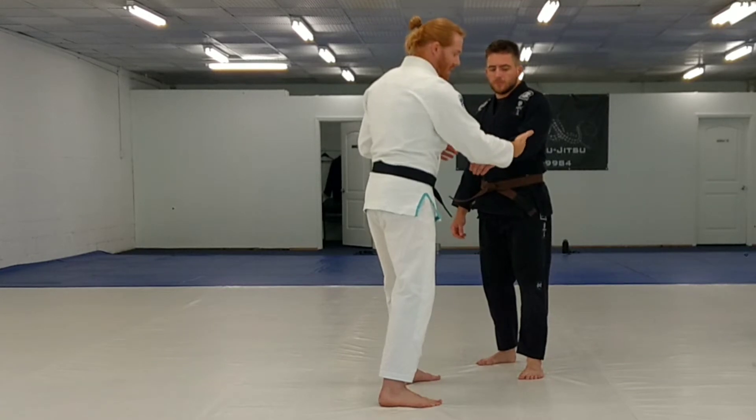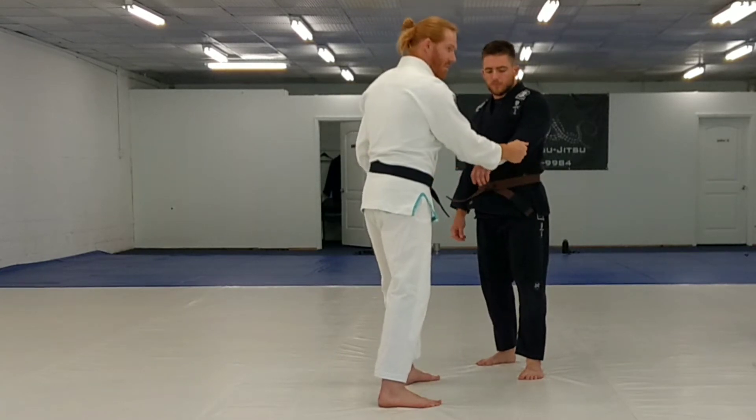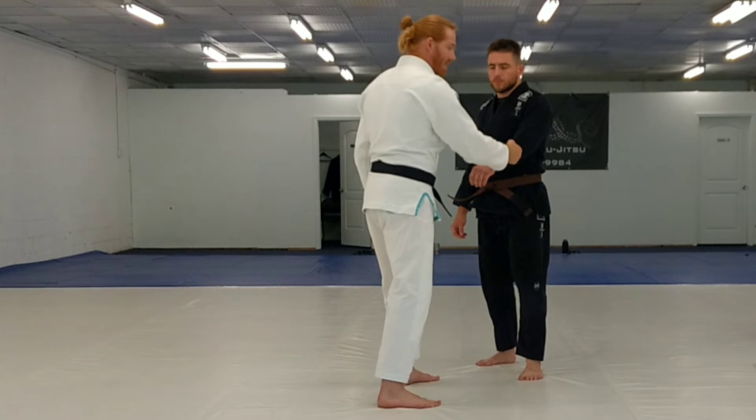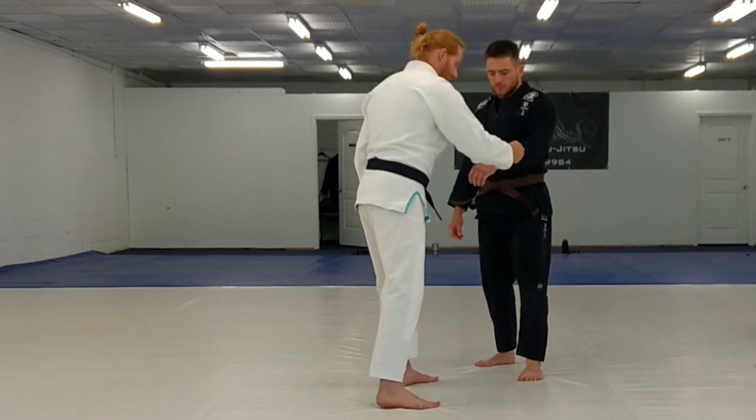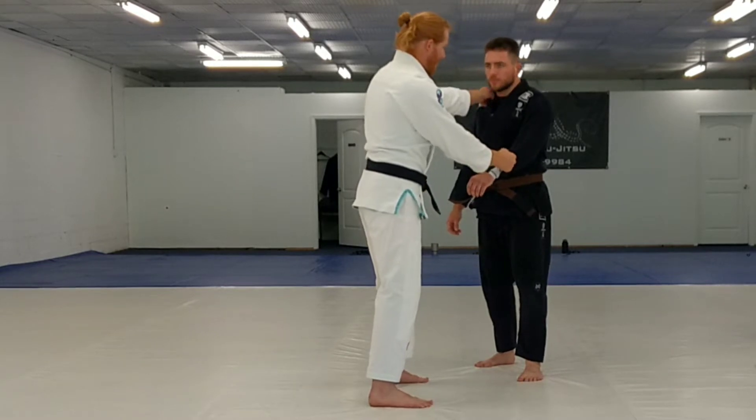I've got the sleeve grip, whether you've got it cuffed here or whether you've got it gripped here. This, you're going to be able to hang onto that a little longer. This is good for throws and other things for techniques. I've got my grip here and I've got the collar grip.